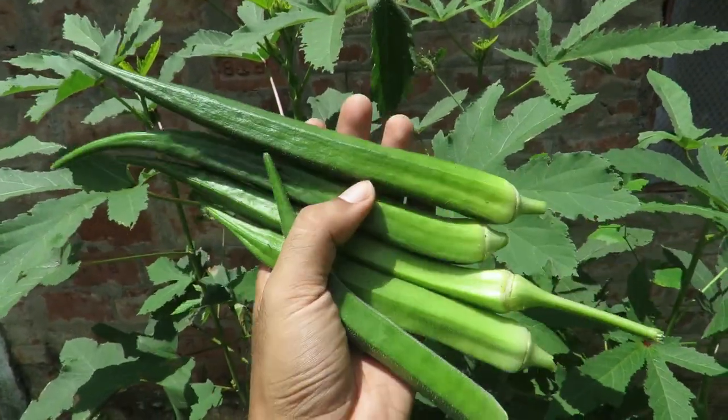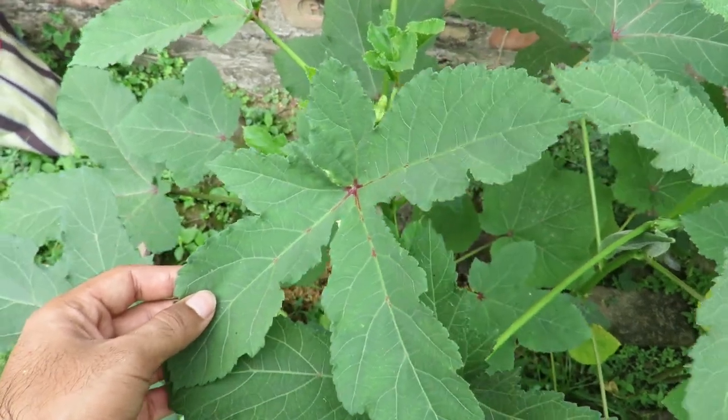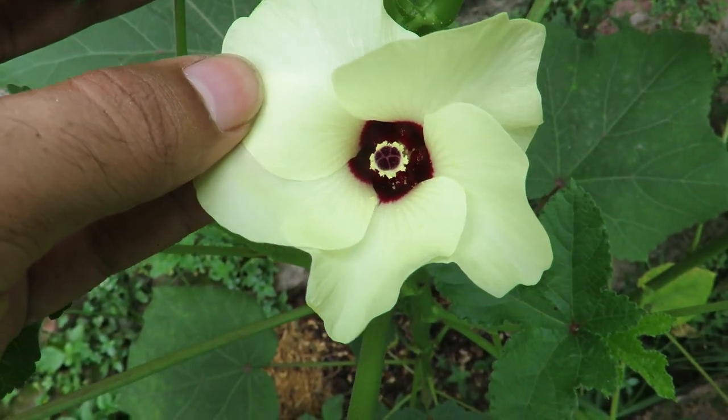Okras are warm weather vegetables and here it's very popular during the summer and we love it. You will also know them as ladies finger. Did you know that okra plants are related to the hibiscus and hollyhock plants? Isn't that amazing? So they're quite wild plants and extremely easy to grow.